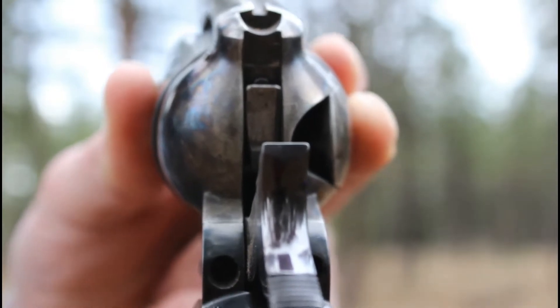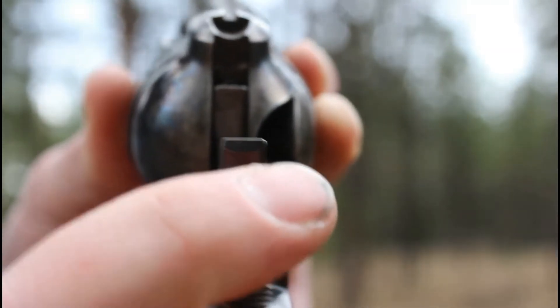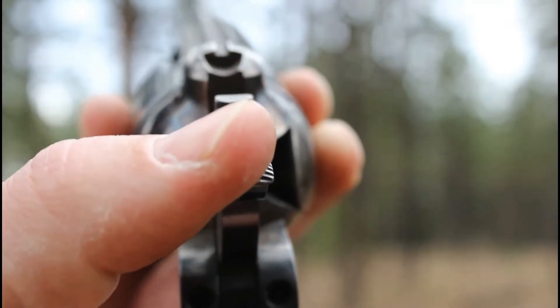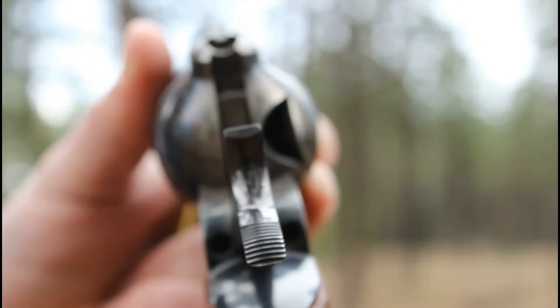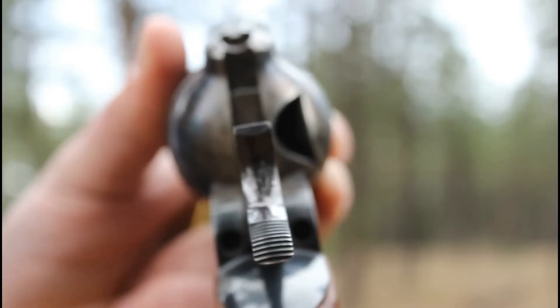I've got this focused in. You can see right here there's a little gate that comes up, and it blocks the firing pin as the hammer's coming back. So this particular revolver would not be capable of firing without the hammer being locked all the way back.